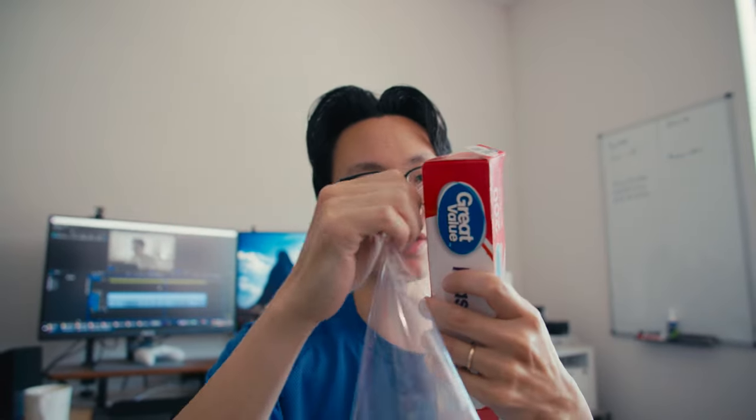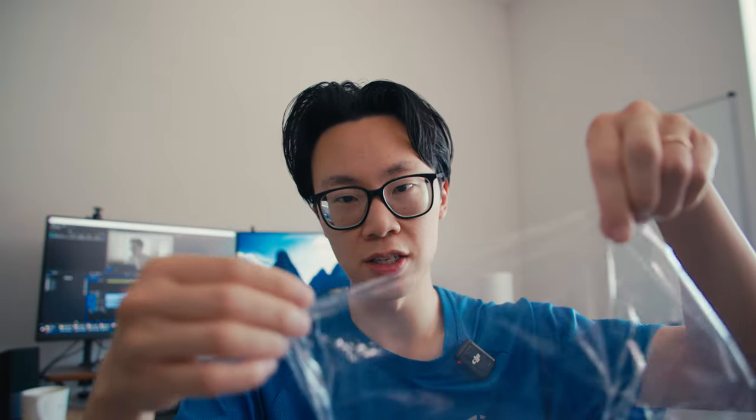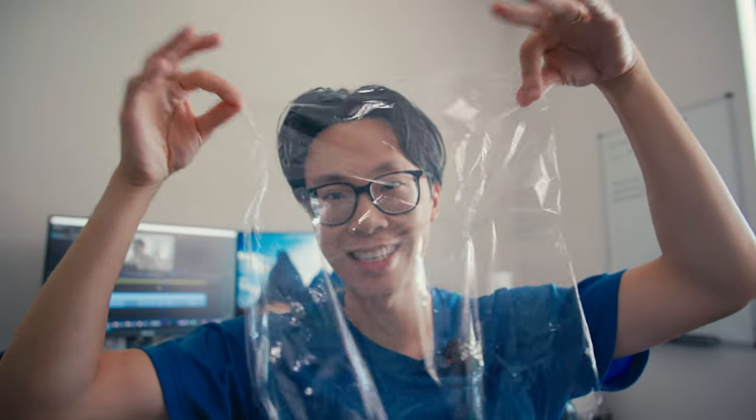Pretend we're going to take this plastic wrap. Here's the plastic wrap — pretend this is light. This is light visualized right here.